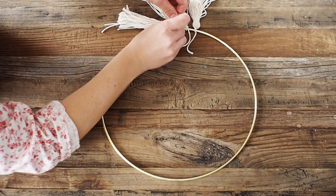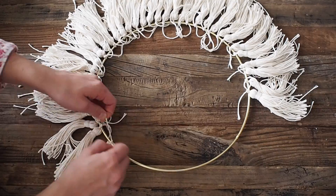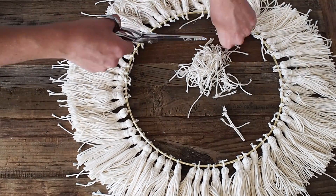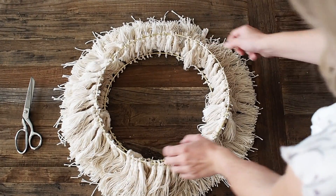Do the same for your 12-inch ring — tie all your tassels to it and cut off the loose ends. Then take your 14-inch ring, the larger one, and set it right on top of the smaller ring.